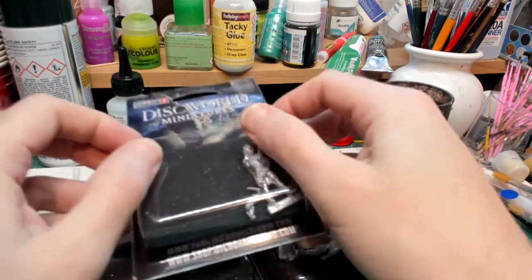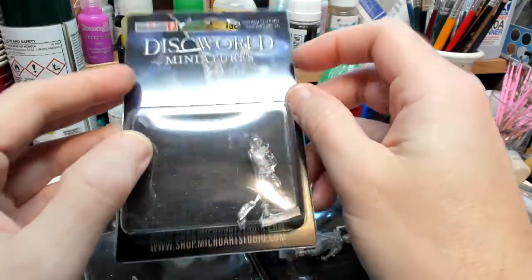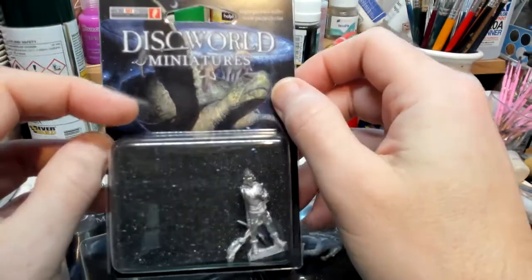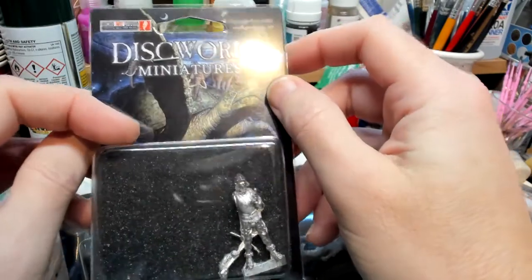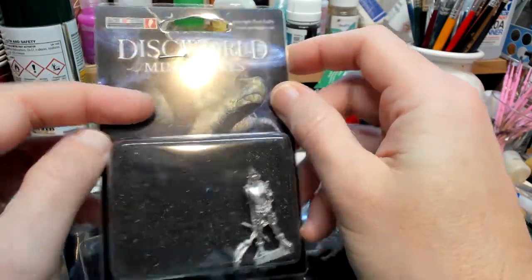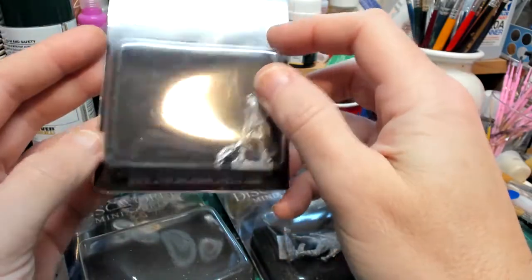So today I've got some Discworld figures. My wife is a big Terry Pratchett Discworld fan, so she was buying some stuff on the Discworld website and she noticed they had some figures, so I thought I'd have a go at them.